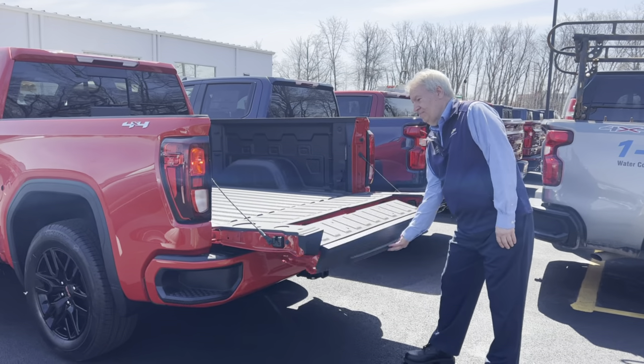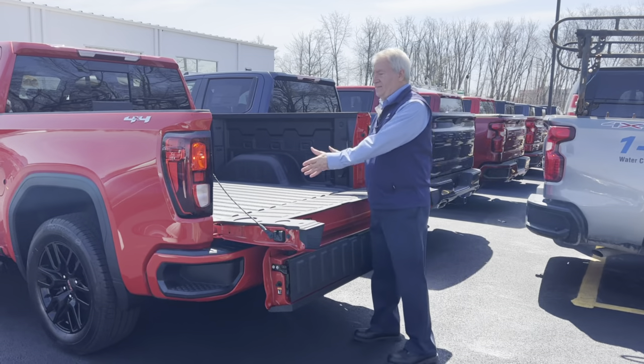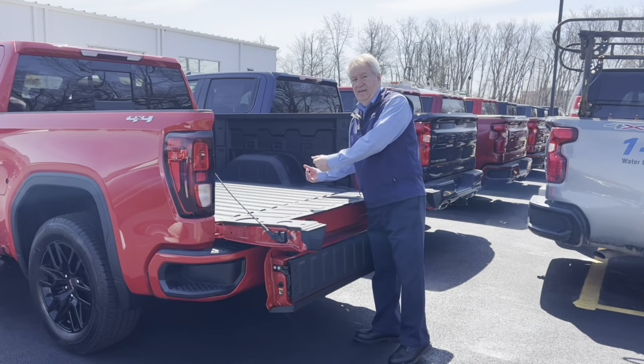If you hit the top button again at this point, it gives you easy access to the bed so you can pull things out easier and load them easier.